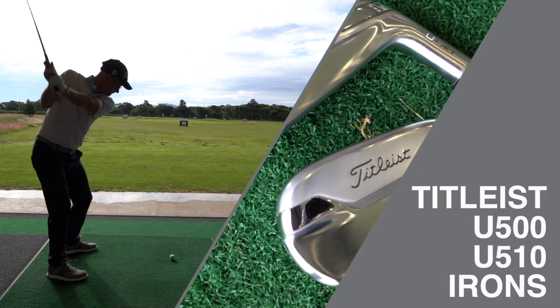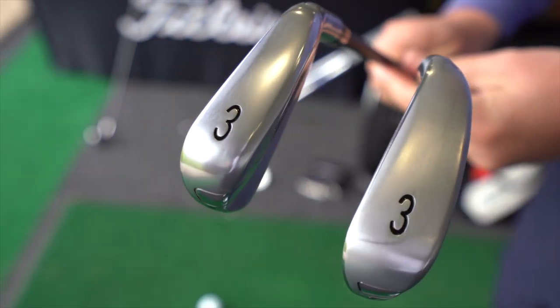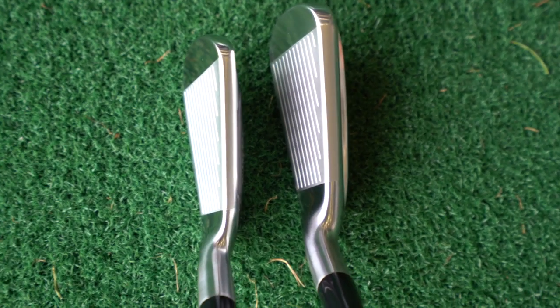Pretty chunky irons. So we've got the 510 and 500. The 500 is a slightly smaller version, a little bit less offset, a little bit lower ball flight. The 510 is slightly larger, a little bit more offset, wider sole, a little bit higher ball flight.